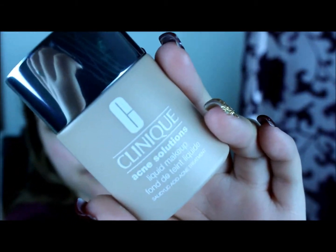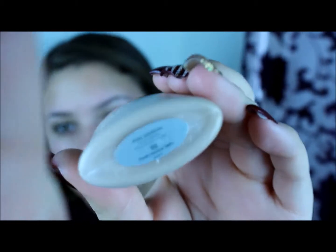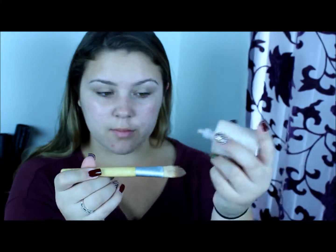I'm going to start by using my Clinique Acne Solutions Liquid Foundation, and I am in the shade 03 Fresh Neutral. I'm going to start by putting it on a flat foundation brush, applying that all over parts of my face, and then blending it out with a flat kabuki kind of shaped foundation brush.